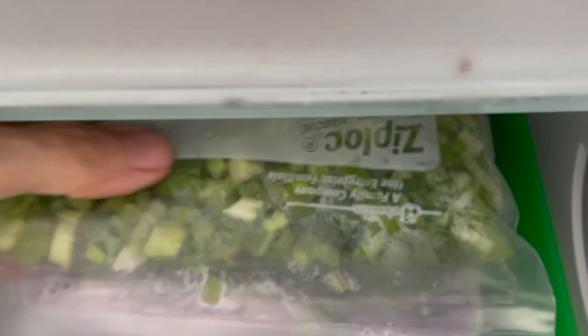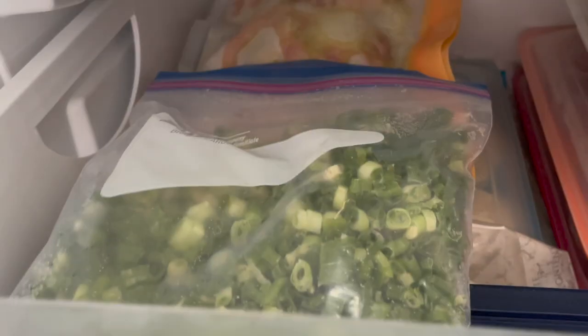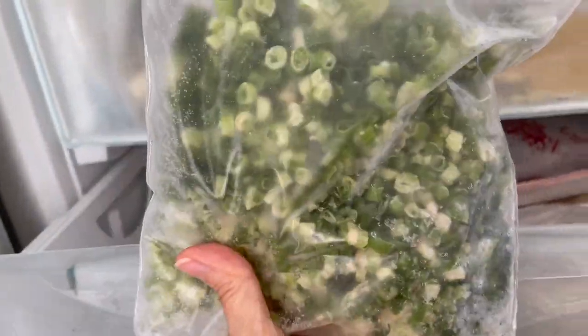That is a great way to do it. So freeze them, enjoy them, and cook delicious recipes without having to make a mess — and we're never wasting a bit of food. Here it is frozen, and you see they don't stick, they don't become like a blob or a whole piece.